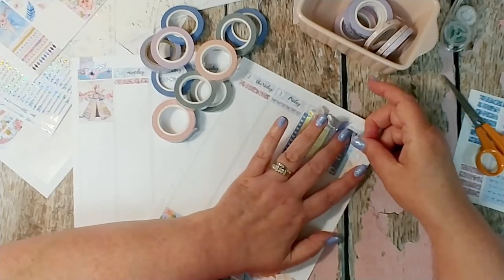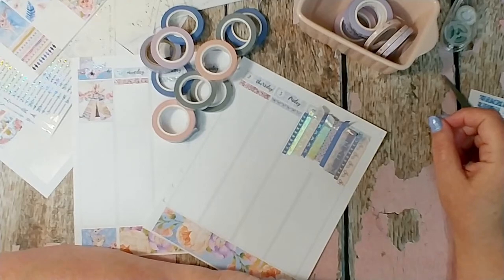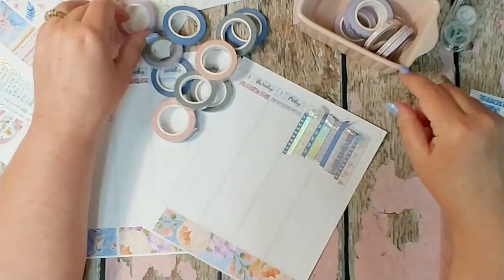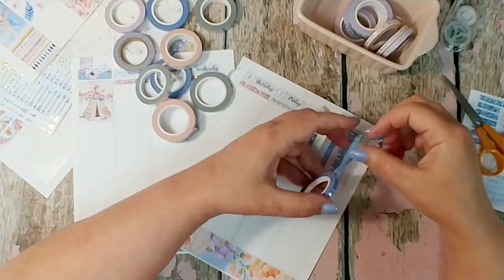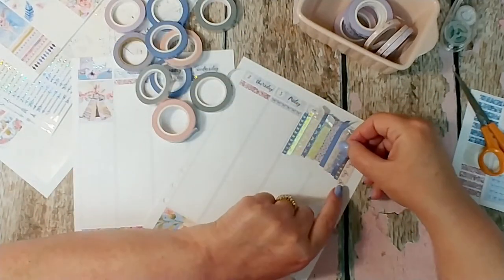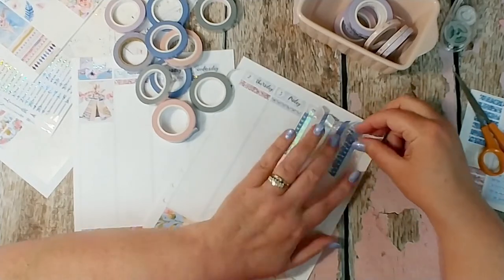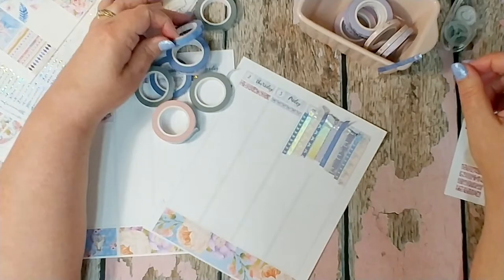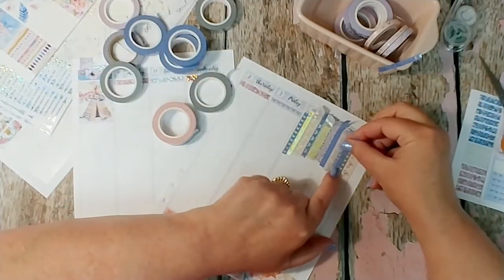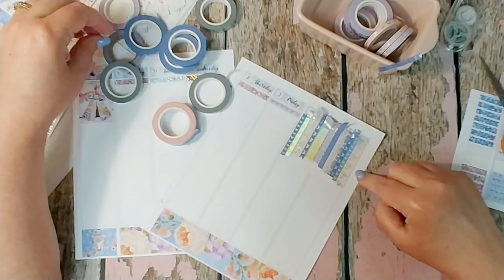I'm going to go ahead and speed this up a little bit so we can get through this painful area quicker. As I finish laying down the tapes, I really love that particular periwinkle purple right there — it is so pretty and it goes so well with this kit. I started looking around to see if I could find something circular I could use to cut around for a cut line.